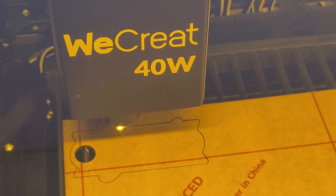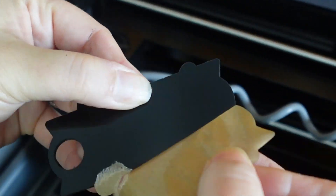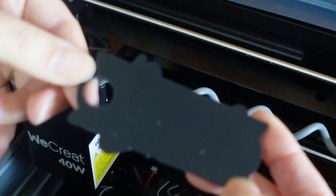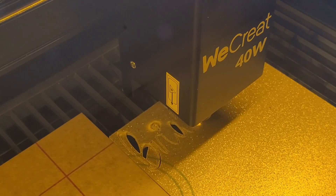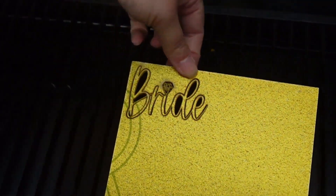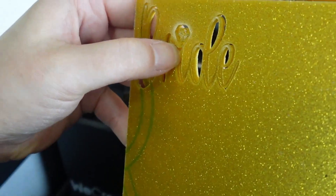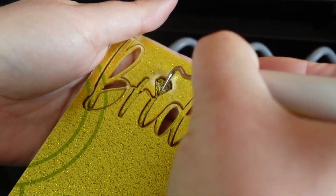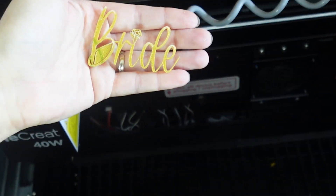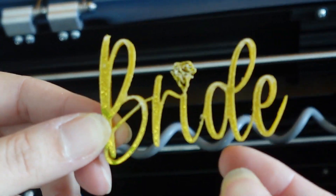I'm using shiny non-glitter black acrylic for the back piece, and gold glitter acrylic for the word 'Bride.' The shiny black piece looks great — the edges are nice and smooth. But the word 'Bride' is sticking to the sheet. I'm trying to pop it out with my hands, but it's pretty stuck in there. Maybe I can get it out with my Cricut weeding pick.